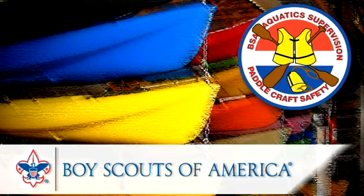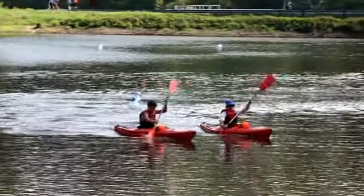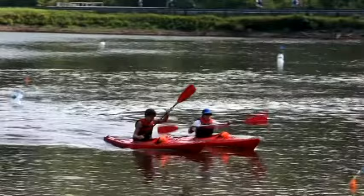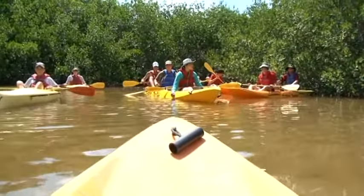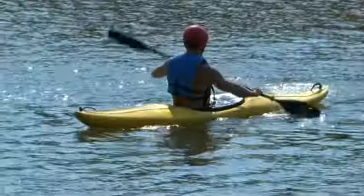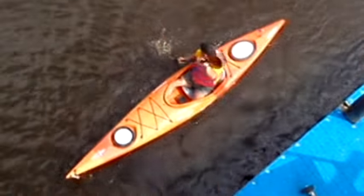Welcome to Paddlecraft Safety. One of the goals of this program is for you to develop basic kayaking skills for calm water. Your instructor will help you learn how to move the kayak where you want it to go — forwards, backwards, sideways, and turning.